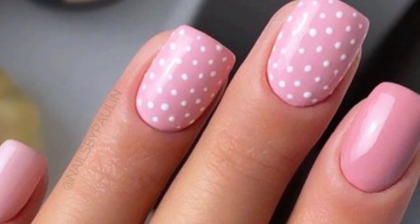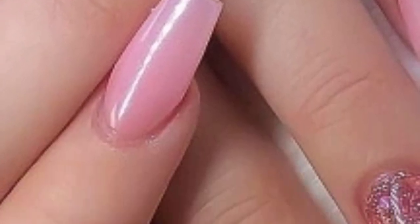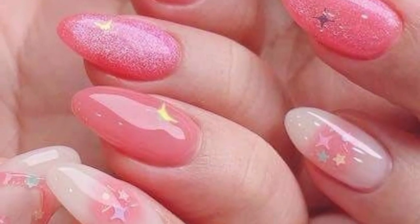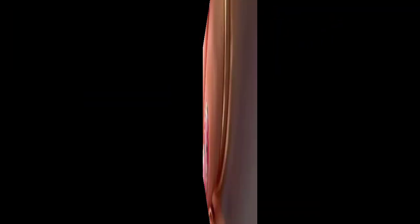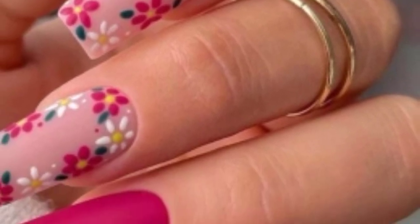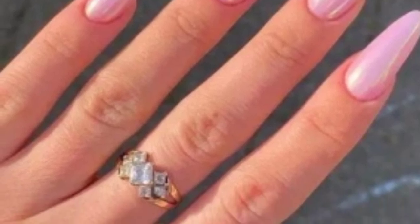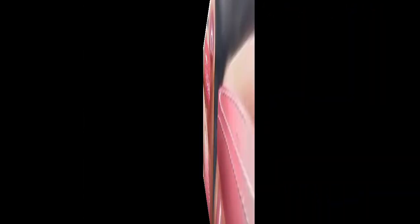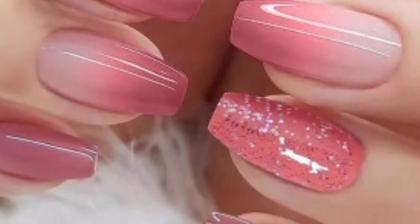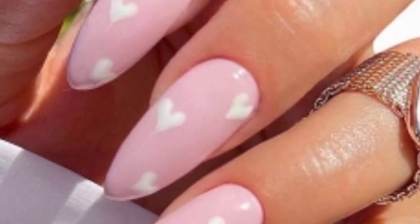Create a tropical feel with pink and white palm tree or flamingo nail decals. Playful and timeless pink polka dots can be arranged in various patterns for a cute finish. Embrace creativity with abstract designs using various shades of pink for a unique and artisan look. Add a touch of romance with lace patterns in shades of pink on a neutral base.